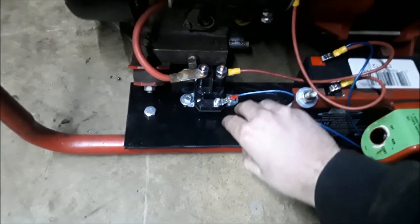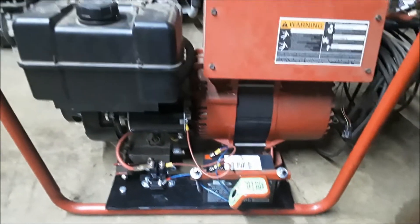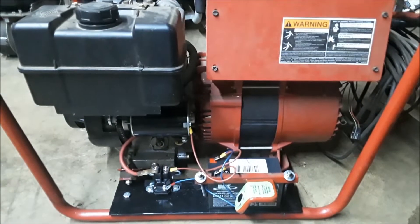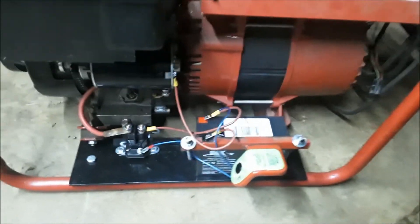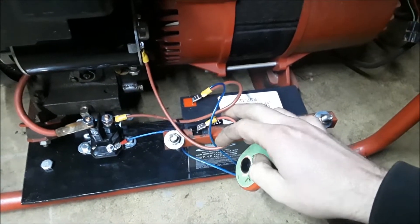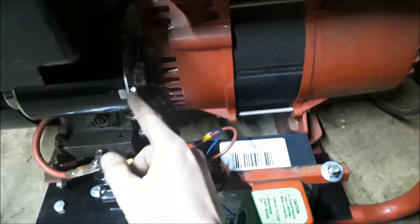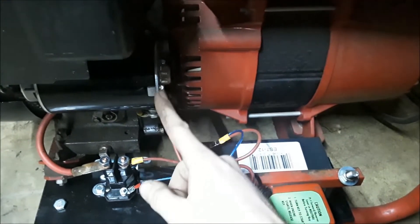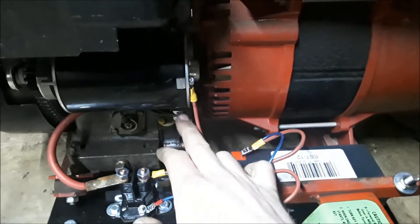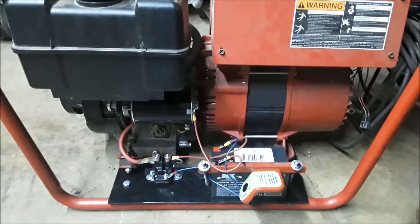Everything was plasma cut, drilled, and finished really well, and the customer is going to be super happy with this. We may try to do a few more of these in the future. For the ground wire - I know I should have used black but we didn't have black - we ran it up to the bolt on the back of the starter so I know the starter is grounded, and got power running back to the hot lug on the starter.